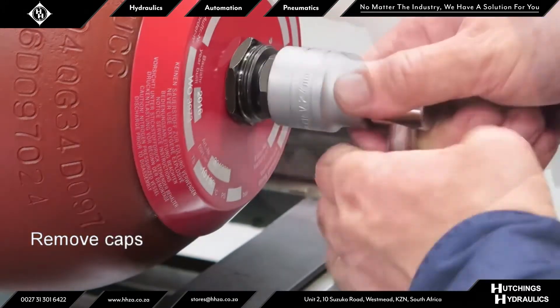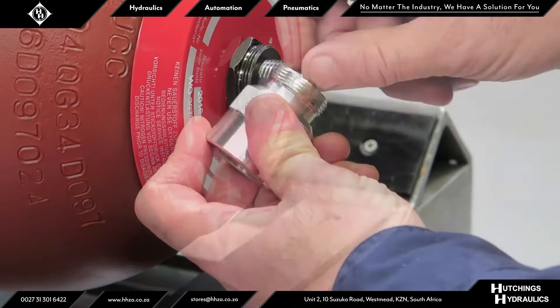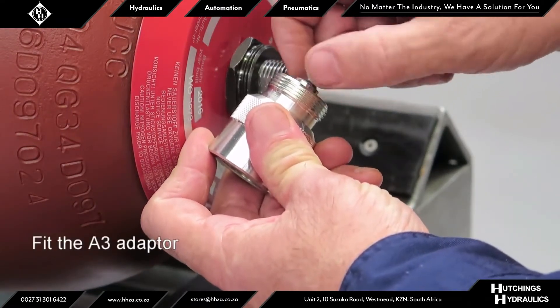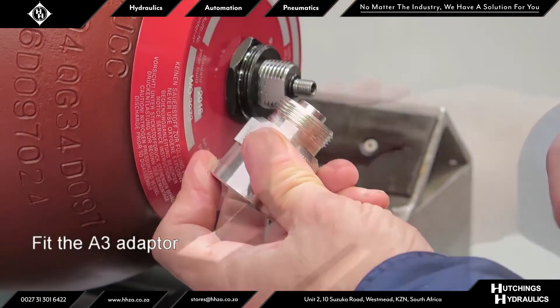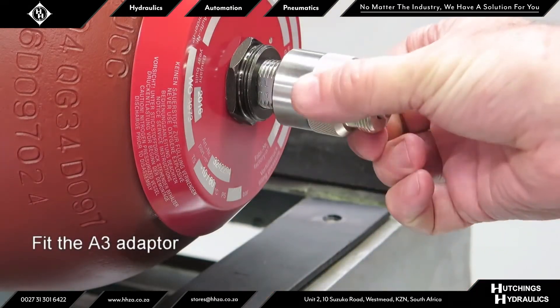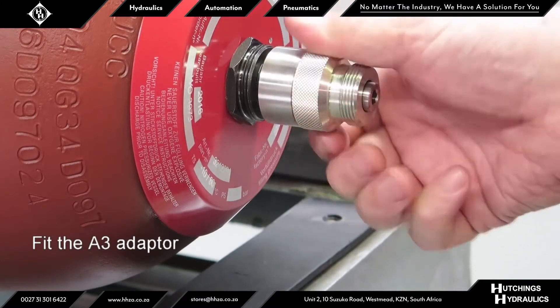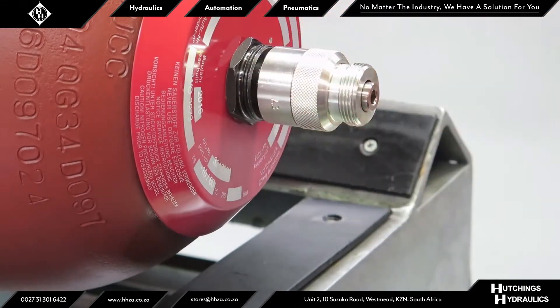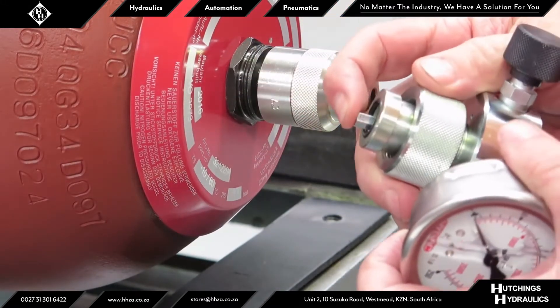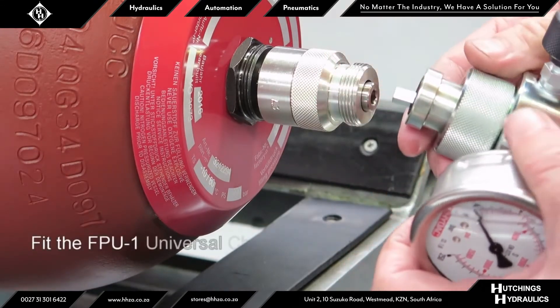Use the following process: remove the plastic protective cap, then remove the metal seal cap. Ensure the socket head cap screw of the A3 adapter has been wound back to ensure the gas valve is not opened upon fitting. Ensure the surfaces are clean and screw the adapter on hand tight. Ensure the surfaces of the universal charging and testing unit are clean and that the sealing O-ring has been fitted correctly.